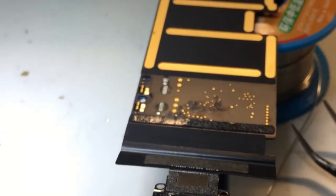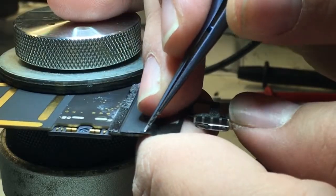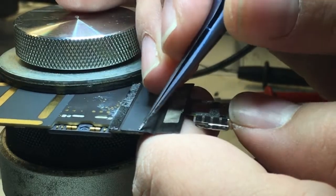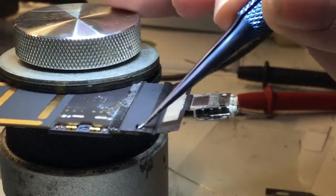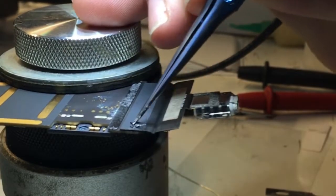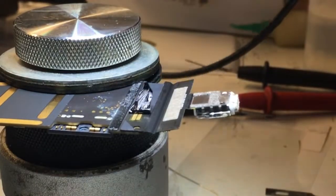The first thing we're going to do is remove the protective cover that covers the solder joints on the charge port. Carefully pull up the piece of tape that's protecting those joints — I like to save it and reuse it if possible.